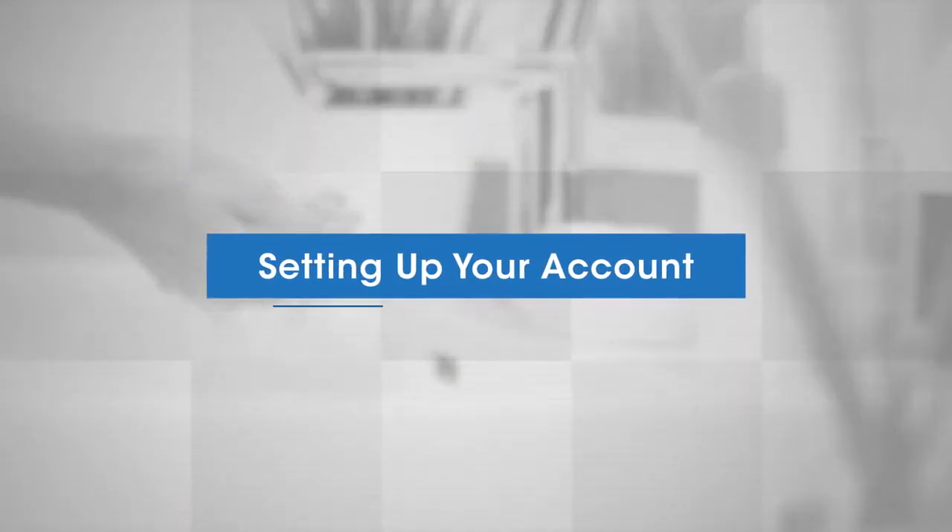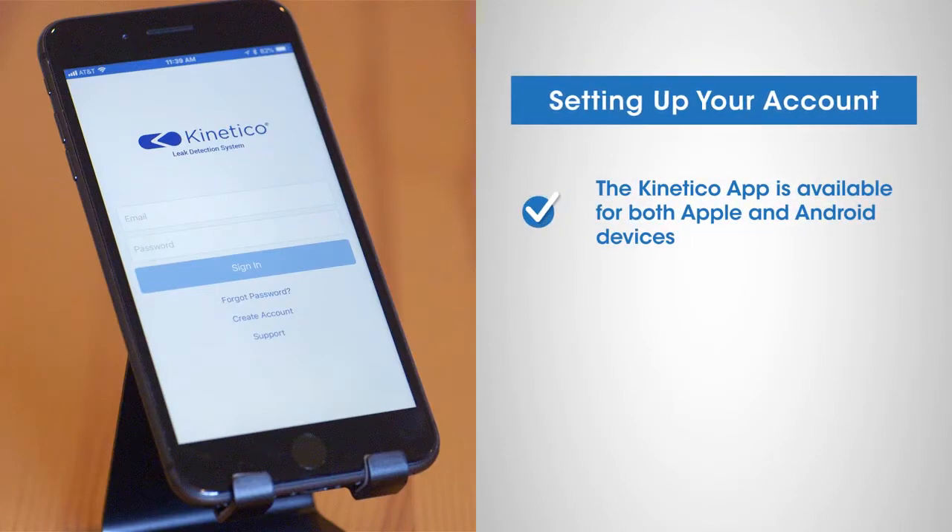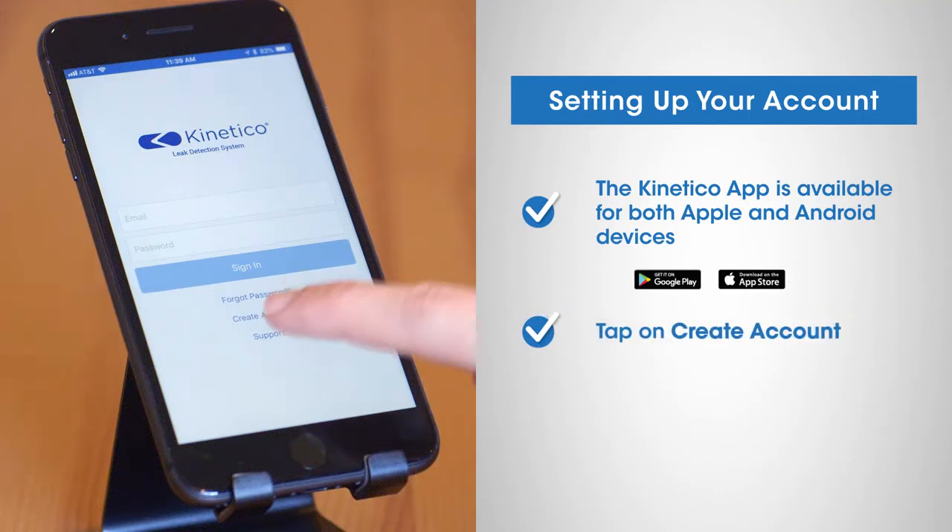We'll start by showing you how to set up your account. The Kinetico app is available for both Apple and Android devices. For this demonstration we'll use the Apple iPhone. To begin your account setup, download the Kinetico app from the App Store or Google Play Store.